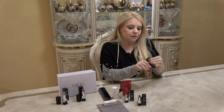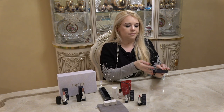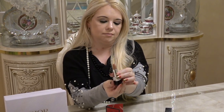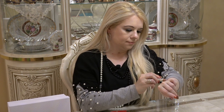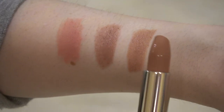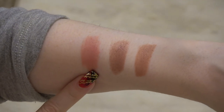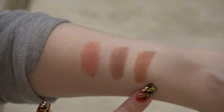The last lipstick is number 449 in satin. Let's see what that color looks like — same style packaging. This one is satin and that's what the color looks like. Here's the swatch as well. So just to recap: the first one is Premiere in matte, the second is 2-2 in metallic, and the last one is Donsante in satin.